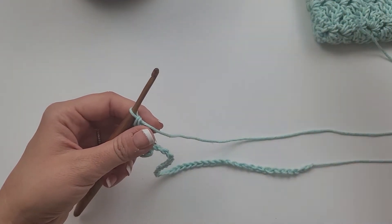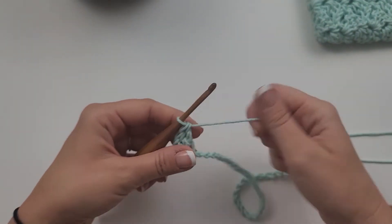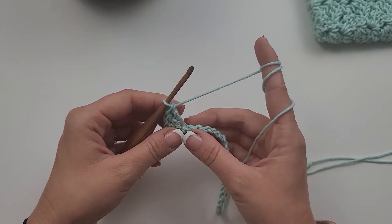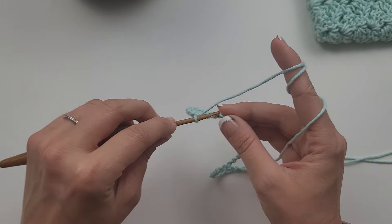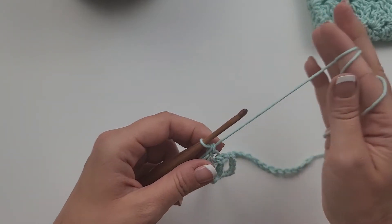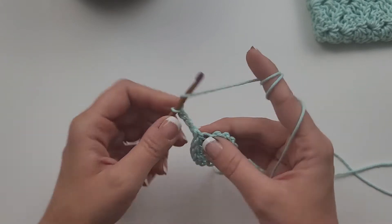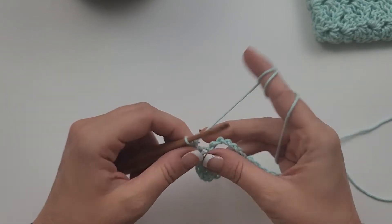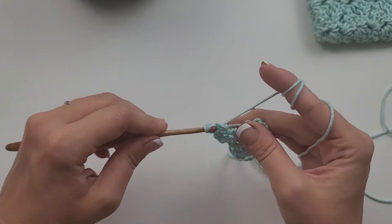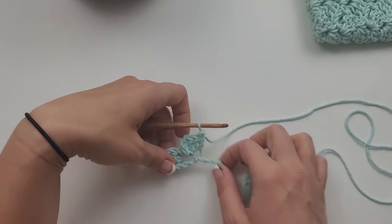Now it says to skip three chains, and then work a single crochet, chain three, and three double crochet in the next. So we're going to skip one, two, three — we're going to single crochet first into that next chain. Then we are going to chain three: one, two, three — and then work three double crochet into that same chain: one, two, three. We have our second block. That single crochet, chain three, and three double crochet equals one block.